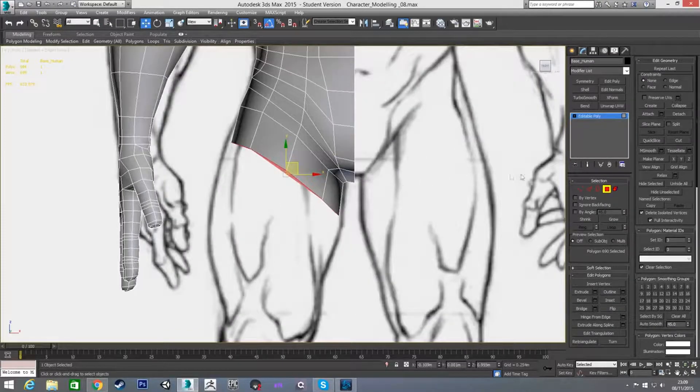In my front view I'm going to pull this down a little bit, then go over here to the Make Planar button — not the XYZ one we were using previously, but the actual button itself. This will make it planar along itself, so it'll just tidy up the edge on our polygon to make it perfectly straight again.